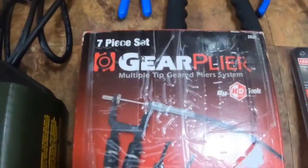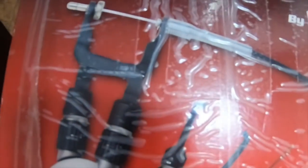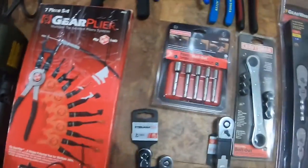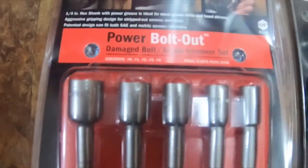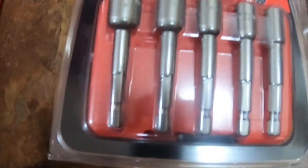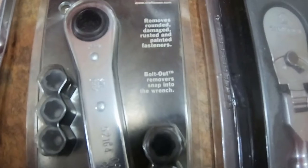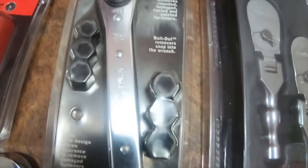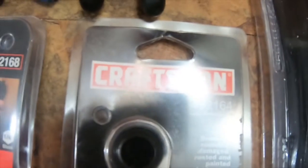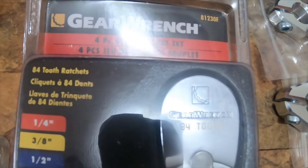From eBay I got this gear plier multi-tip geared plier system by KD Tools — that's a 7-piece set, figured it'd come in handy. Then I got this Craftsman part number 95-2168 power bolt-out kit — it's a 5-piece quarter-inch shank. I got the Craftsman part number 95-2164, a ratcheting bolt-out extractor 7-piece damage bolt and nut remover. Then I got these GearWrench 4-piece flex ratchet set, part number 81230F.